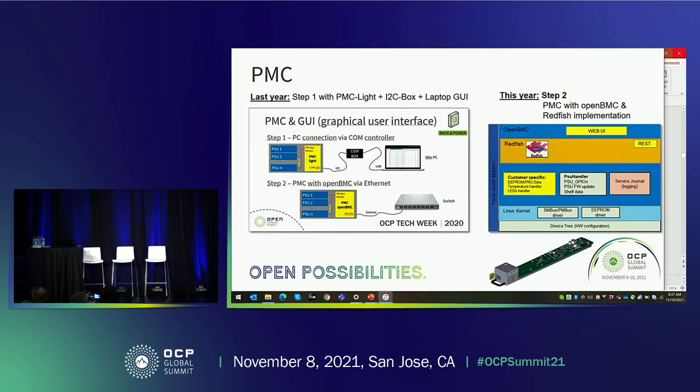Now I come to my last part — the PMC, the power management controller. On the left side you see the page from last year's presentation where I introduced a two-step approach. The first step was a PMC Light that collects all PMBus signals from PSUs and reports via I2C to a USB port of a Windows PC, where a GUI could check all PMBus registers of the six power supplies. Step two introduced the PMC with OpenBMC and Ethernet communication. This year we are at step two — we now have the first samples of this shelf controller.